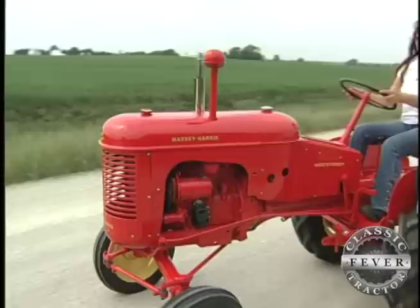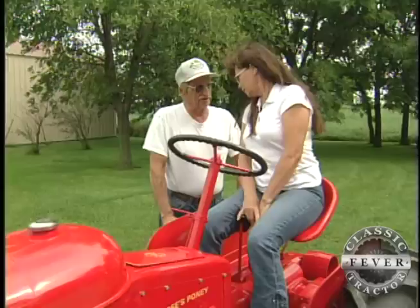How's she run? She went okay. I think she's doing great for a little tractor, this great for a little Massey Harris.